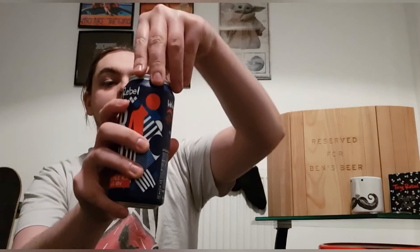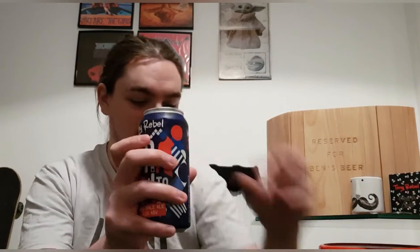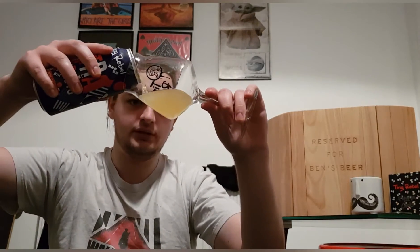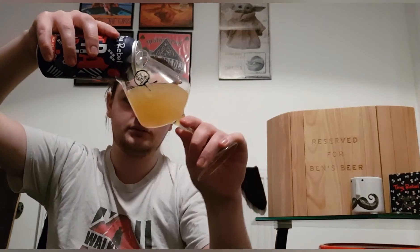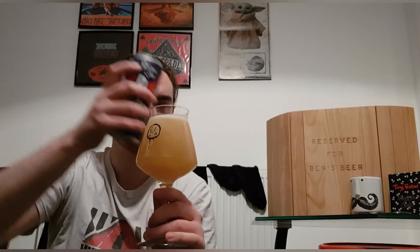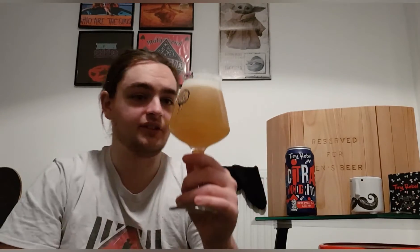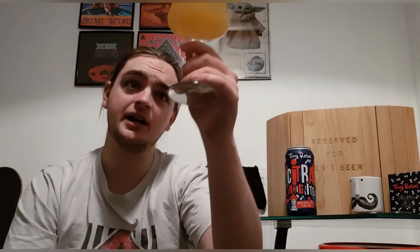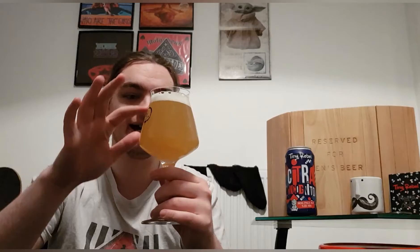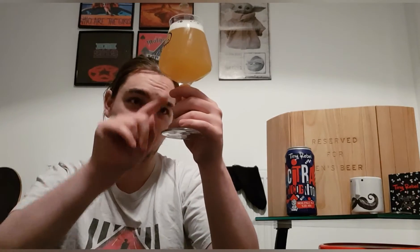Oh, that looks nice! We've got a pineapple juice and orange juice blend — it's quite pineapple juice up at the top and a nice orange juice at the bottom. There's a nice bright white compact head. It looks the business.